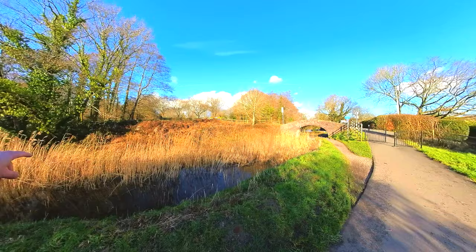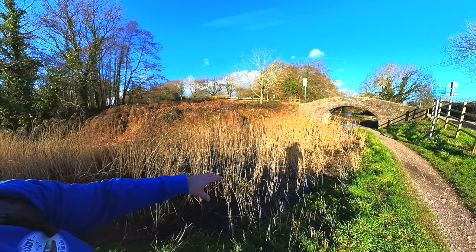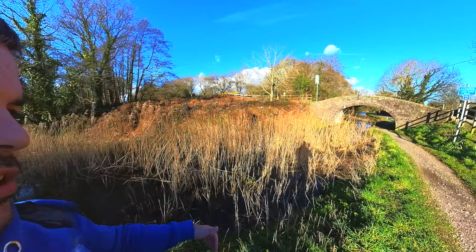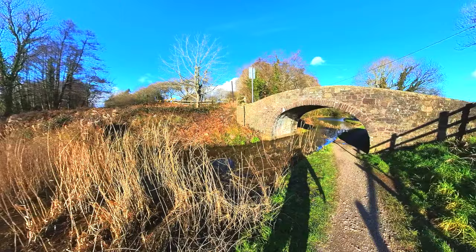This section is very reeded — impassable, not good for anything really, not good for wildlife because it's completely blocked and choked up. So they'll clear all that out. There'll be some reeds left to grow along the banks — probably not on this side eventually, but definitely on that side. All canals normally have the off-side quite full of reeds, which gives places for the ducks and other wildlife to nest.